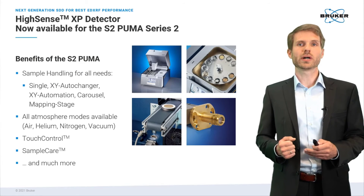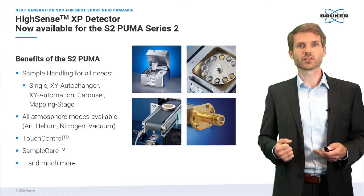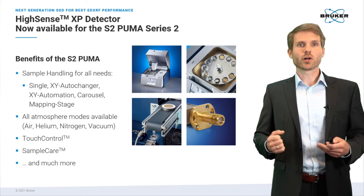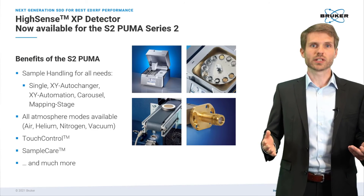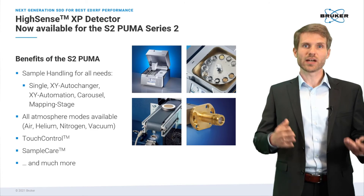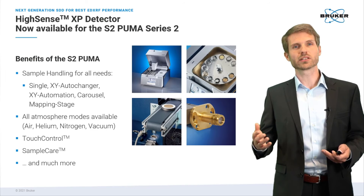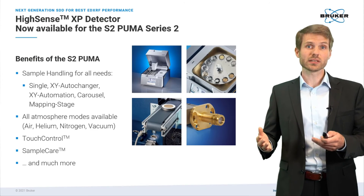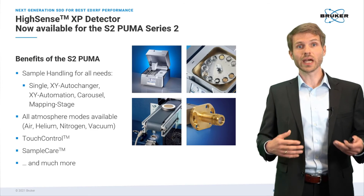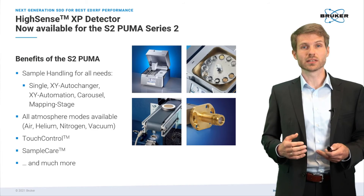For those who haven't heard much about the S2 Puma yet, here are some highlights of this spectrometer. The S2 Puma Series 2 comes with five different sample handling configurations: single manual loading for a few samples per day; the XY Auto Changer for highest throughput and flexibility; XY Automation with an automation interface like a conveyor belt for full integration into an automated environment; the Carousel for maximum flexibility with the largest sample sizes; and the mapping stage for automated multi-position quality control, for instance for semiconductor applications.